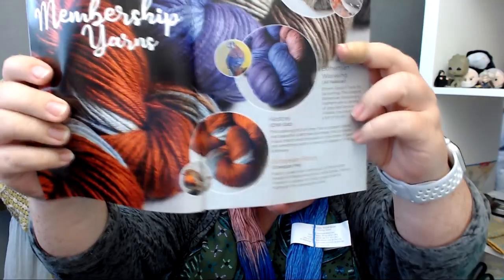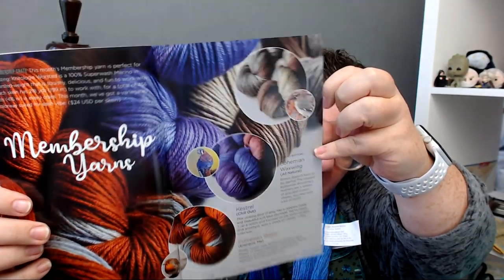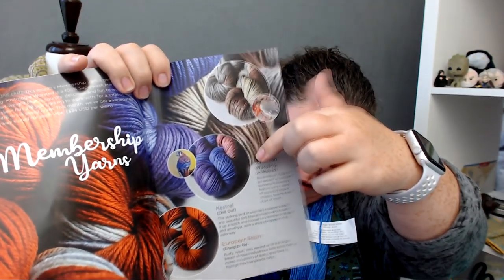Now they have this thing where you can choose your color preference — the general category. So that is really cool. We had Bohemian Waxwing, which was the natural theme; Kestrel, which is this one — the chill out, so it's the cooler colors; and European Robin, which is the energize me. So those are the three tonal things: all natural, chill out, or energize me. For crochet we've got Alpine Leg Warmers, and for knit we have Plumage Socks.